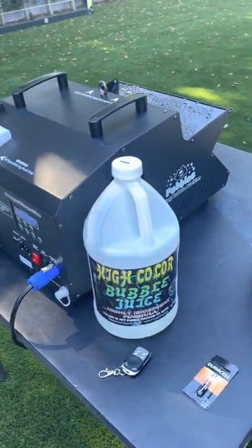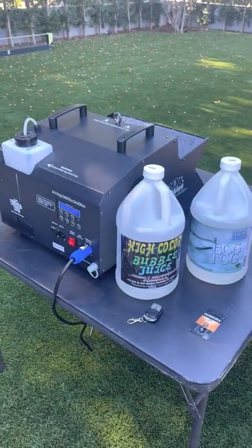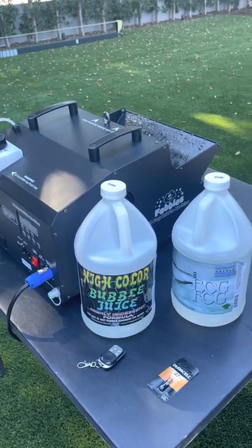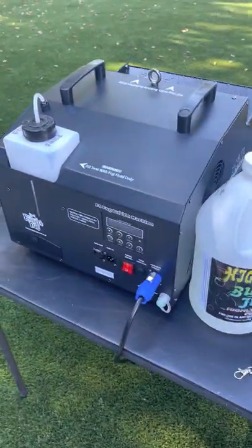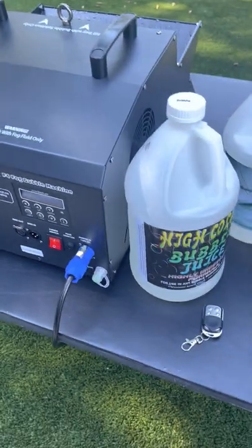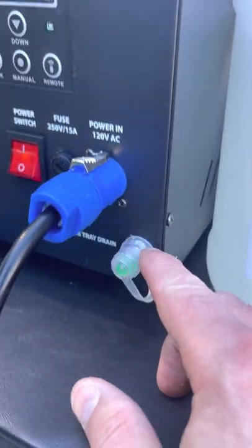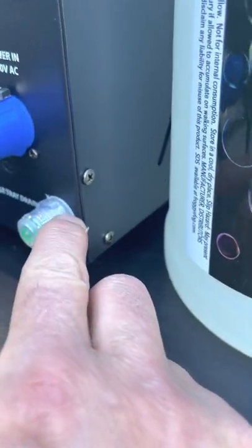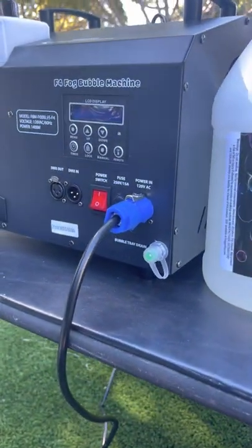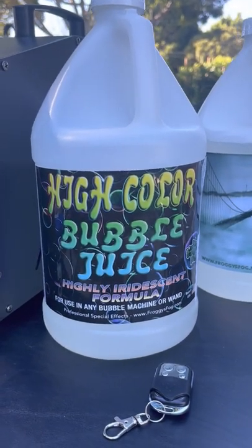Hey guys, wanted to give a little intro unpacking my first experience with the Froggy's Fog F4 fog bubble machine — you can see it right here. I literally just got it, set it up, and wanted to walk you through my experience so far. It comes with a manual, everything arrived fine. There's a little plastic lock screw here that was broken — I super glued it but I'll probably end up replacing it at some point.